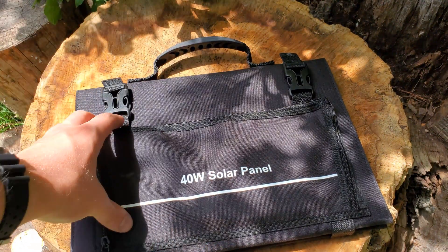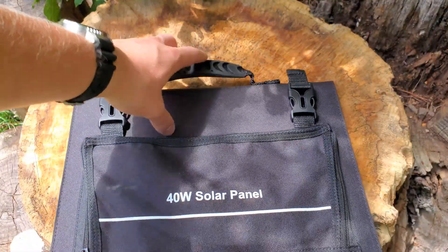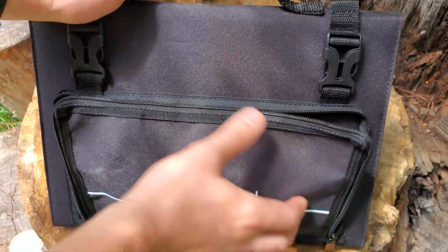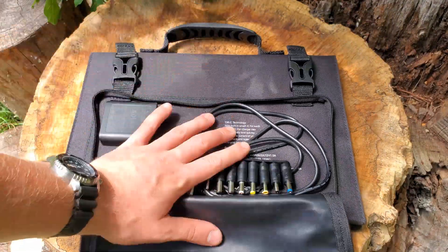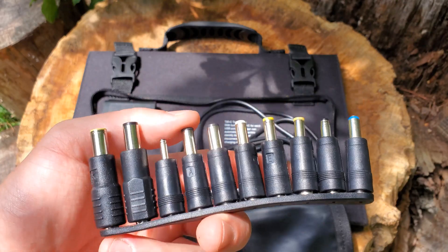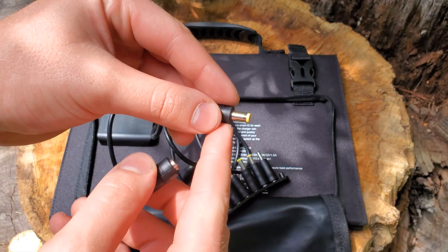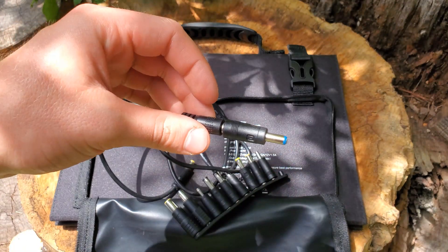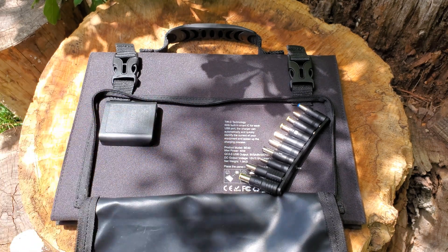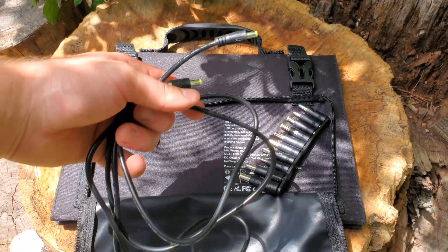Here's the 40 watt solar panel in its carry case. You can see we've got a handle up top, two buckles, and a zip pouch on the front. Inside the zipper pouch you'll find a few very important items. There are some adapter pieces, and they're all sized to fit this one main cord. This cord is used to bring a charge from the solar panel to the battery pack, but it can also be used for output from the battery pack to whatever device you need to charge.